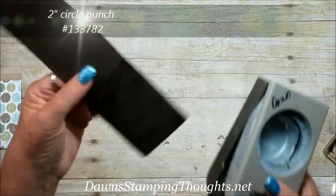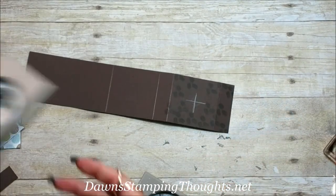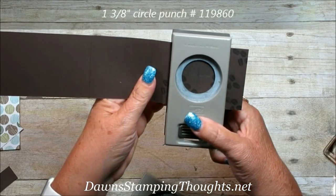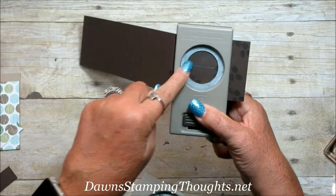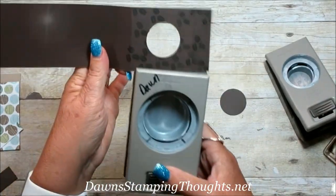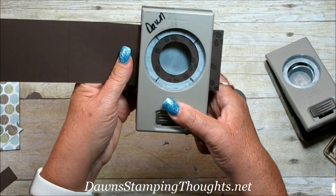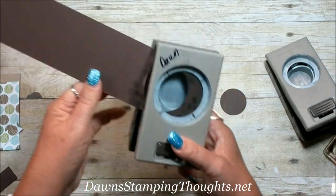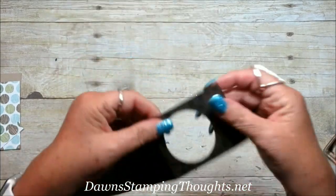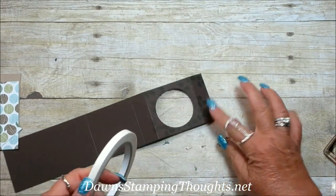Now we're going to take our 2-inch circle punch — remember that pencil line we made. You can take a smaller punch, the 1⅜-inch, to punch it first to get it centered, and then take your 2-inch circle punch and center that over the smaller circle — it might be easier to see that way. Now we're going to add tear and tape to this edge right here.